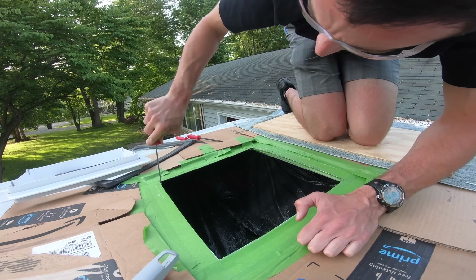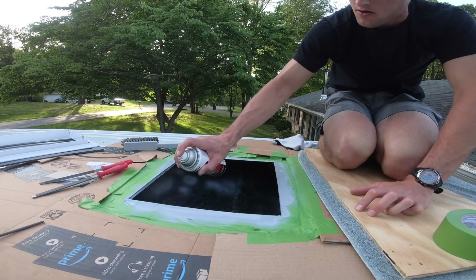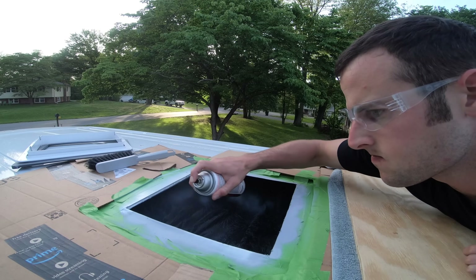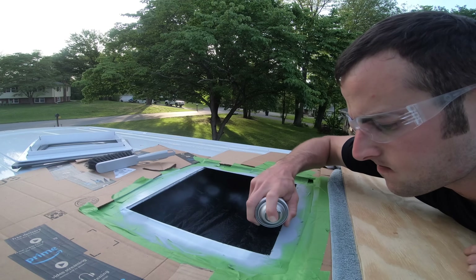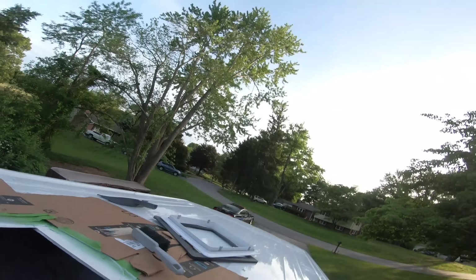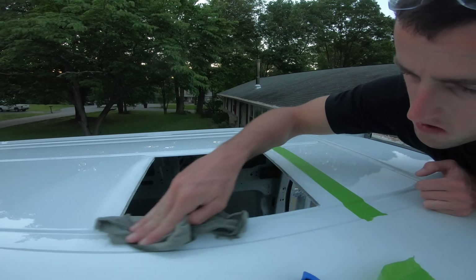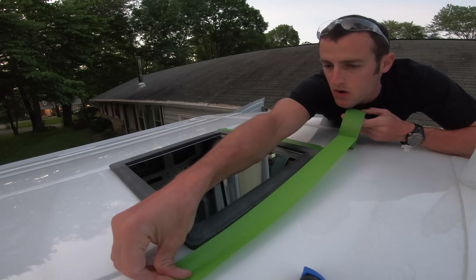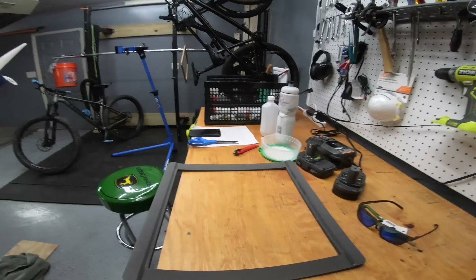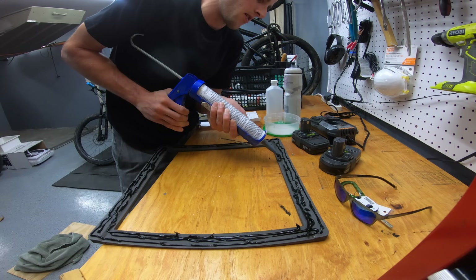The fan fit perfect on the first try. Next, I filed the rough edges and then sprayed a little spray paint on there to prevent any rust from forming in the future. After removing all the tape and prepping the surface with isopropyl alcohol, I taped around the edges and put three beads of 3M window weld around the perimeter of the fan adapter before sticking it right up onto the roof.